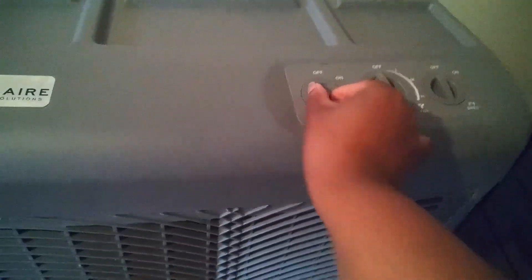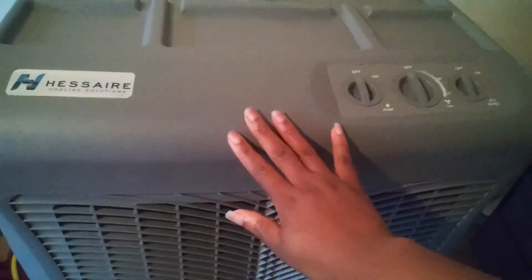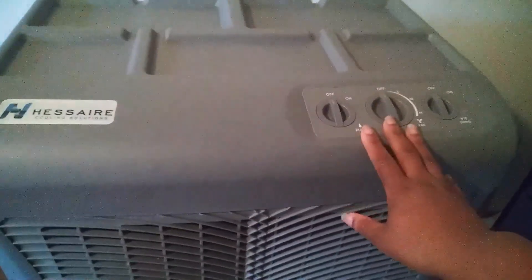There you have it — that is the Hess air cooling solution. I think it's a great product. It really cools a room really quickly, and it's really good for the outdoors.